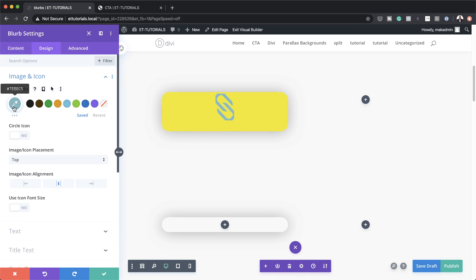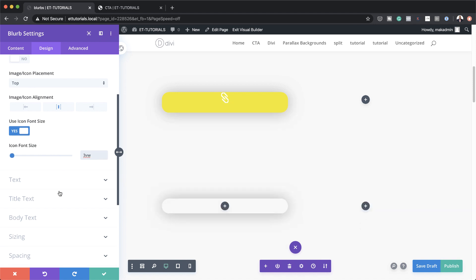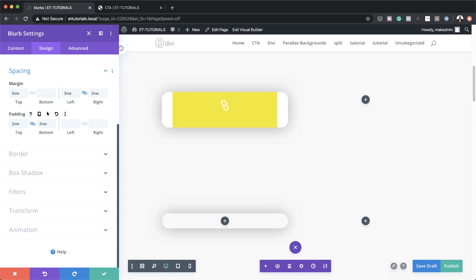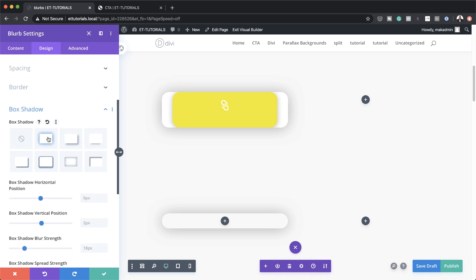We're going to set our background to yellow. Next we're going to come over to Design > Image and Icon and set our icon here to white, and for the icon font size we're going to set this to 3VW. Now let's head over to Sizing, where we need to set our content width to 100 percent. The next stage is to come over to Spacing and here we're going to add our top and bottom margins. I'm going to set my top margin to 0VW, left and right to 3VW — I activated the chain to apply to both sides — and then top and bottom padding to 2VW.